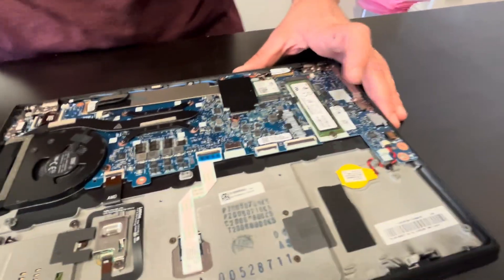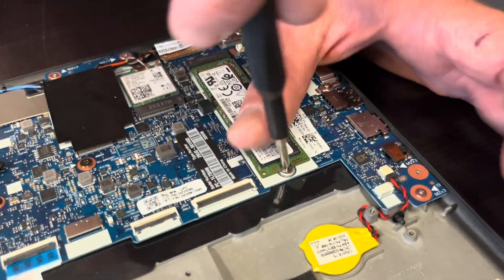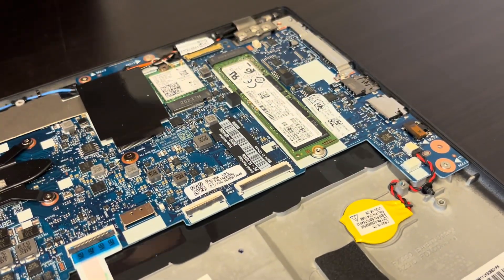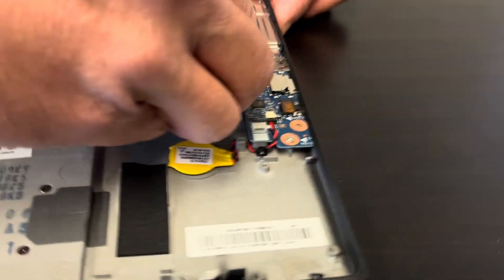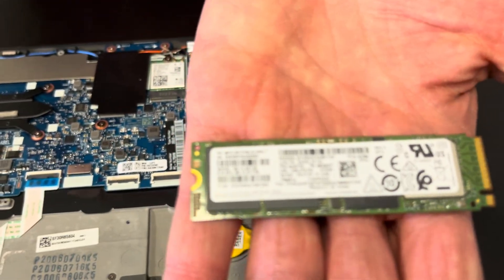Here we can see our storage. If your laptop doesn't boot and shows 'no boot device,' or you'd like to upgrade to a larger drive, that's how you do it — this is the NVMe SSD drive.